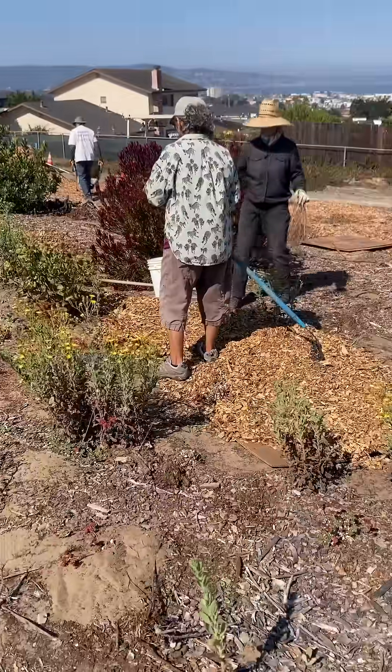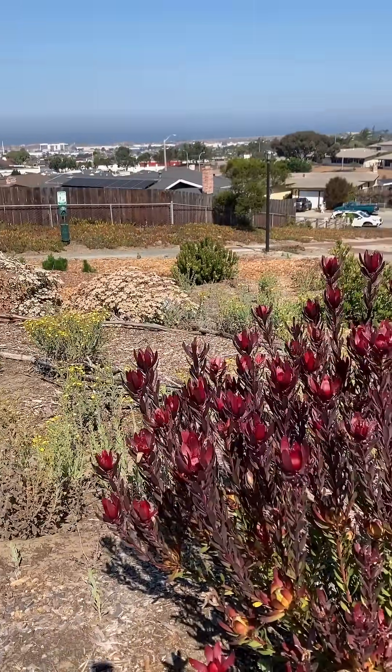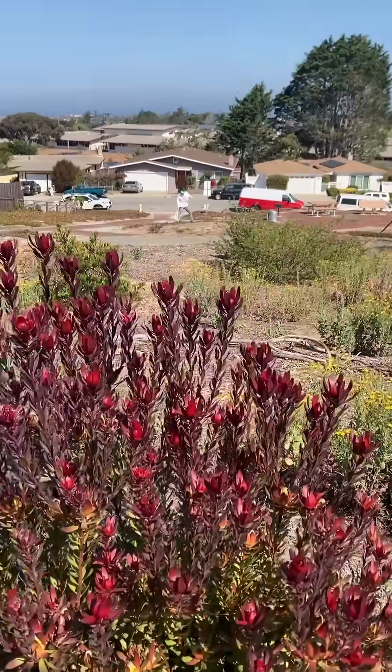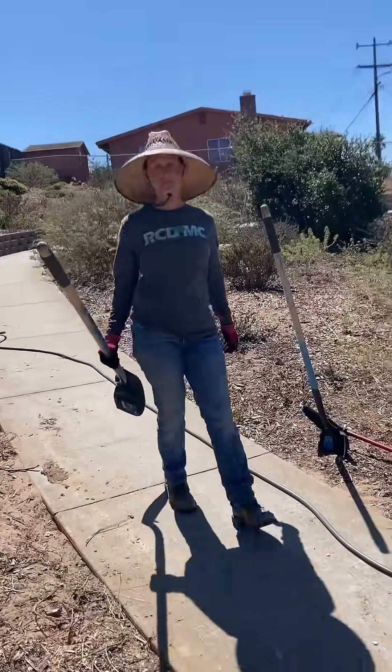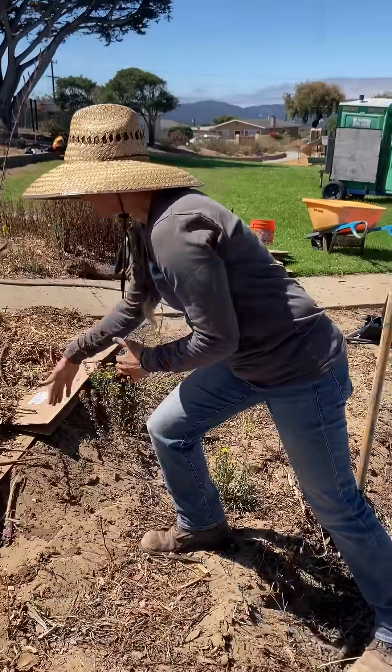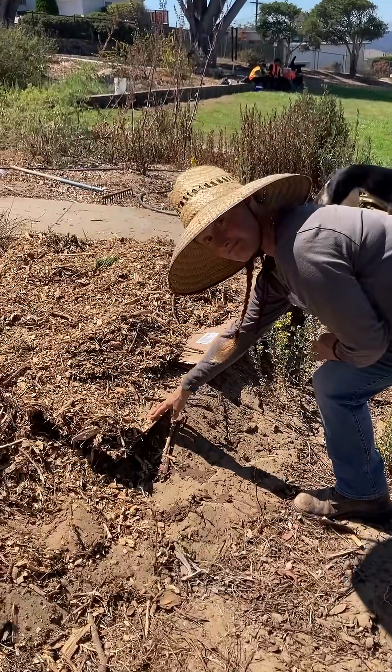Today we are joining a group of community volunteers who work in Seasides Park to transform them into havens of nature and resources for the community. The restoration of these parks includes integrating bioswales. Laura Murphy from the Resource Conservation District is going to tell us briefly about bioswales, why they matter, and how to build one.